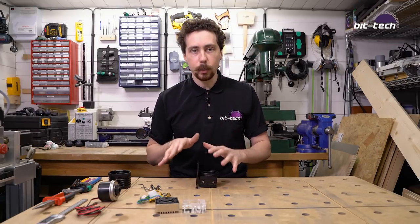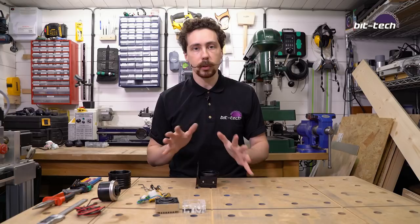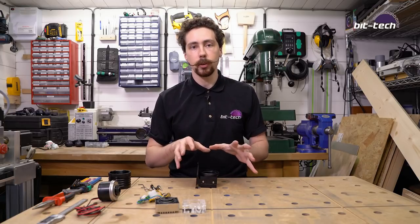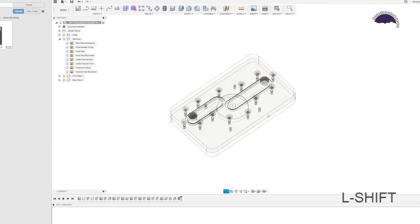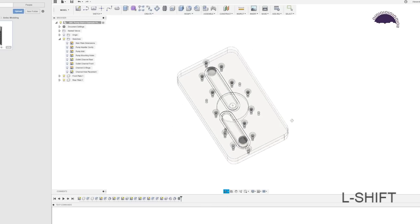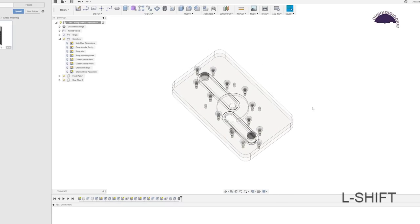Now that we've looked at how the pump tops operate, it's time to jump into CAD. I'm going to use Fusion 360 again and design a couple of simple ones just to show how it works, and then you can take the principles and apply them to your own designs. I'm going to make these designs freely available so you'll be able to download them and play around yourself. So I'm in Fusion 360 and I'm going to show you how to make something a little bit like this — a pump distro for a DDC pump, more of a proof of concept.